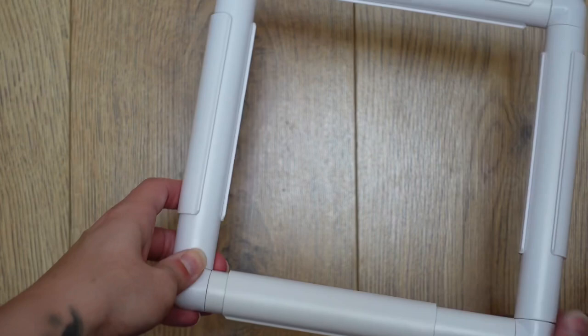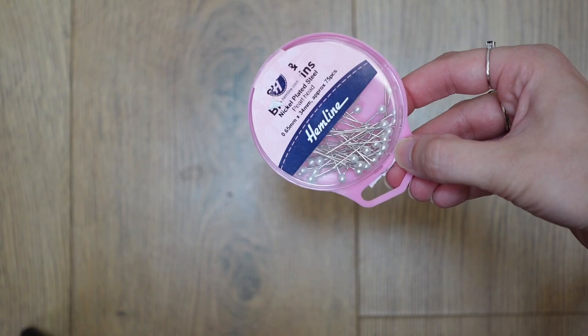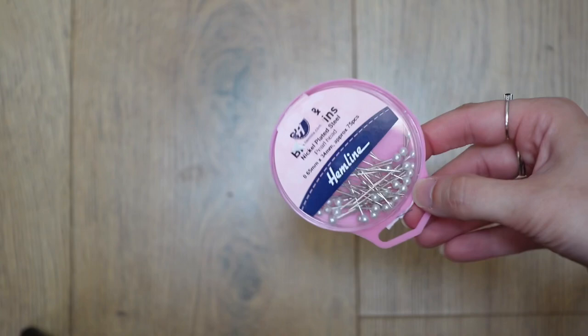The second item you'll probably need — you don't have to have it, but preferably you should — is some sort of pins to mark where you need to be on the fabric. Alternatively, or in addition, you can get a ruler or a tailor's measuring tape.